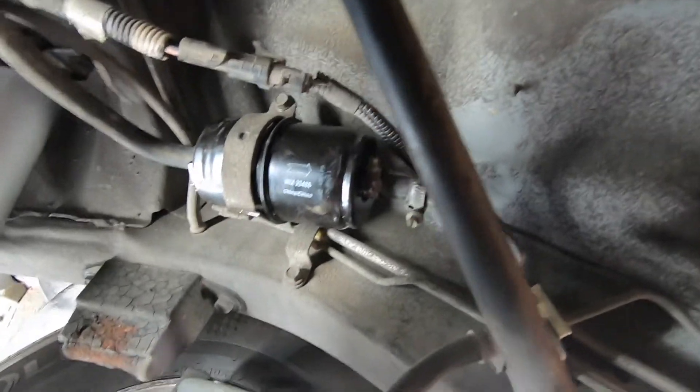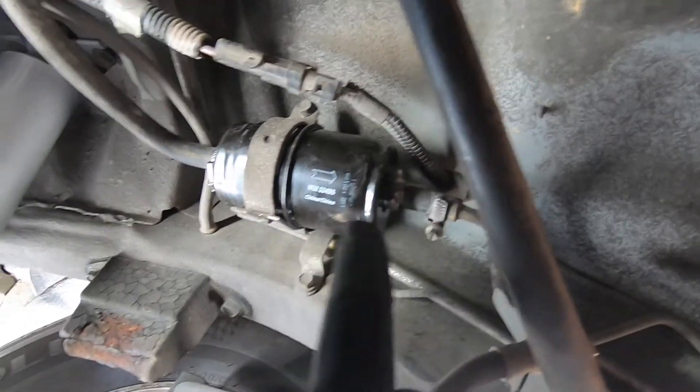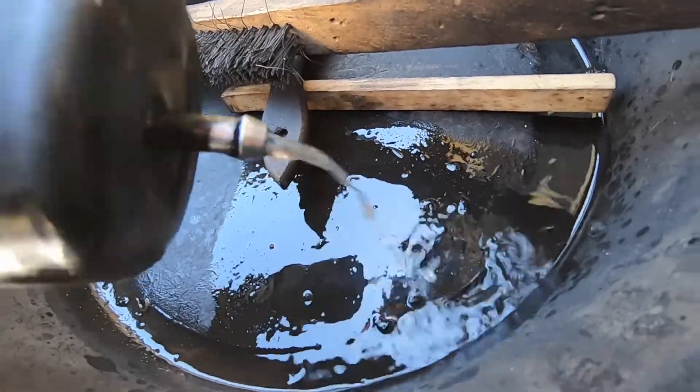Once you put the lines on and put your bracket piece back on, make sure you don't forget to tighten the clamps up. This is the old filter — I don't know if you guys could tell, but the gas is coming out pretty dirty.